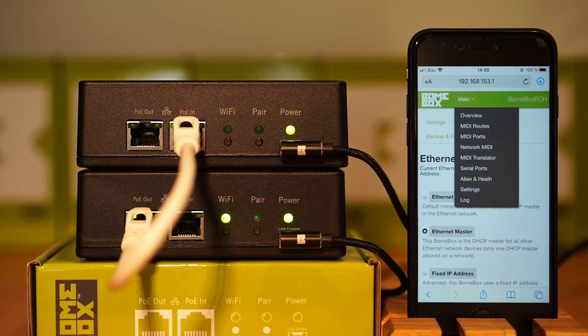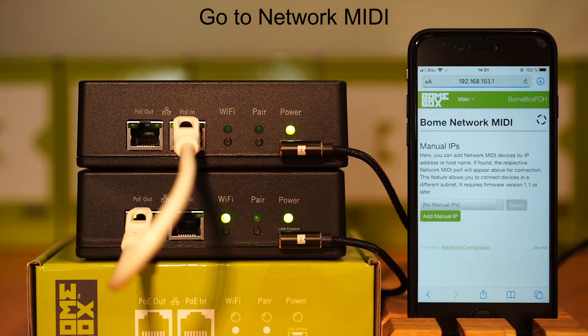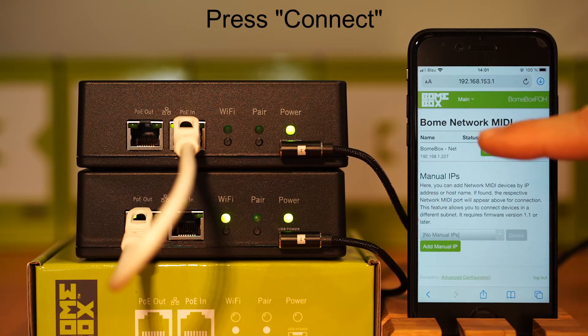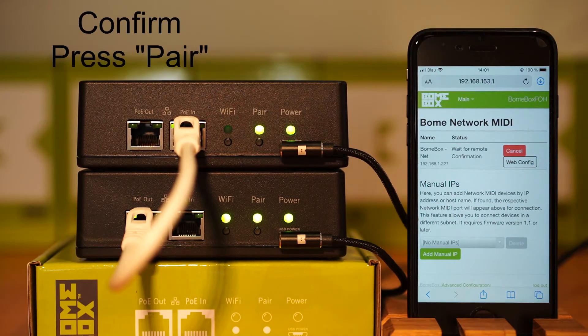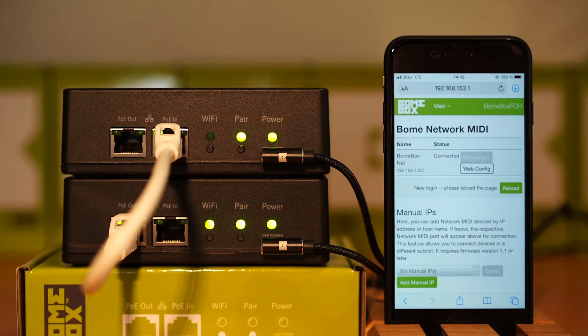Now go to your network MIDI page. When the bone box shows up, press connect. The pairing light will begin blinking. Go ahead and press pair to complete the pairing. The pairing LED will stay on solid when pairing has been completed. In your browser it will also say connected.